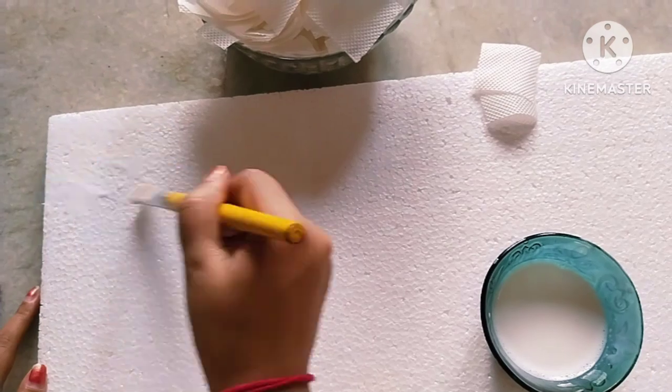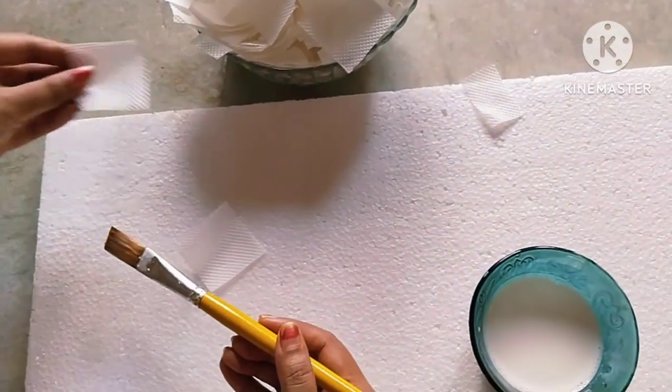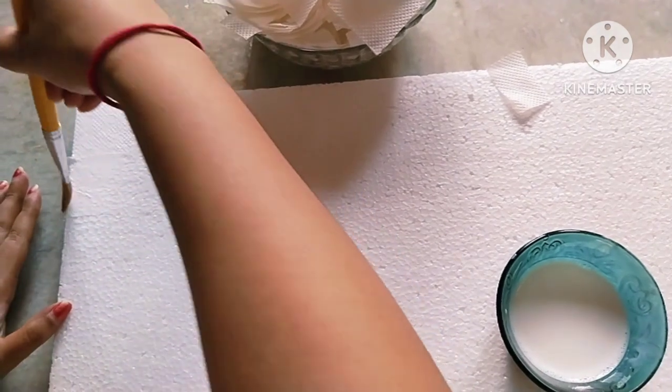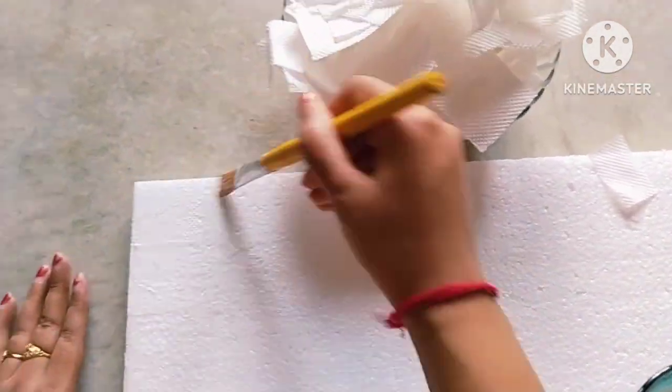Now with the help of a painting brush I am simply putting the mixture on thermocol and then sticking the cut tissue paper. I need a thick tissue layer on the thermocol.